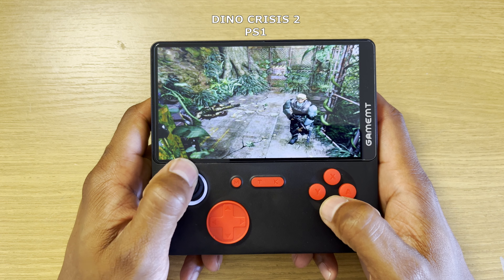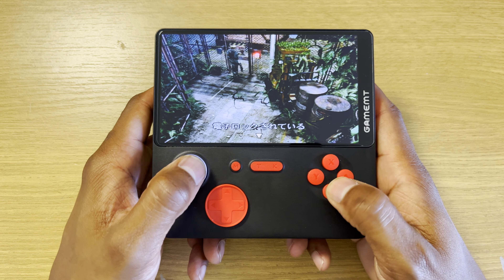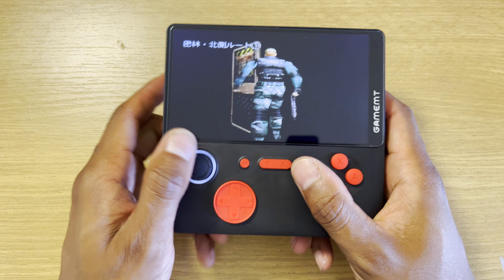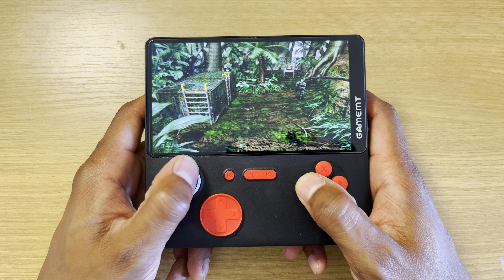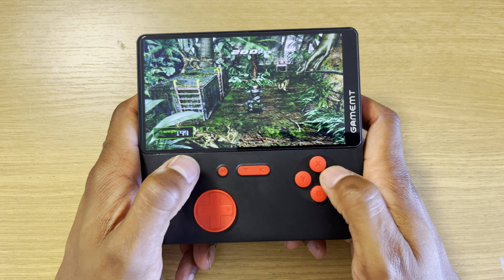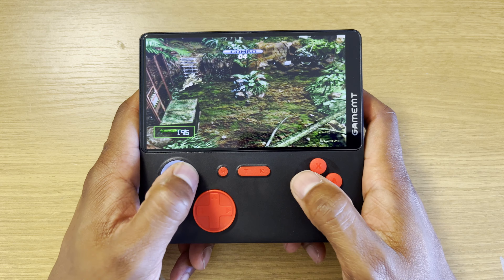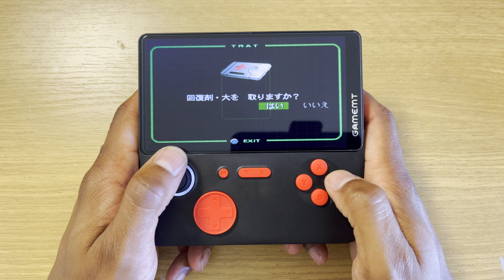We can see here there's no lag in this game. I think it's a case of not all games are going to run smoothly, and with a device like this at this price, you can't really complain. The analog's not too bad either — yeah, we'll take that.